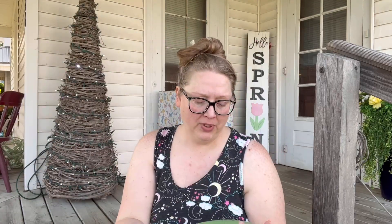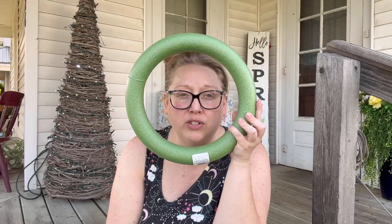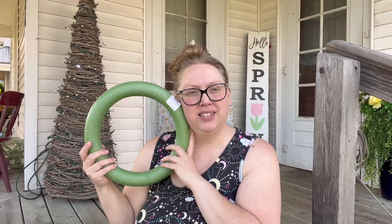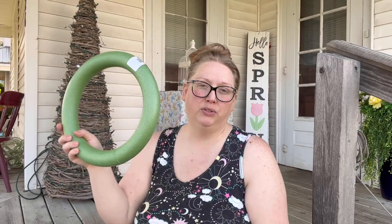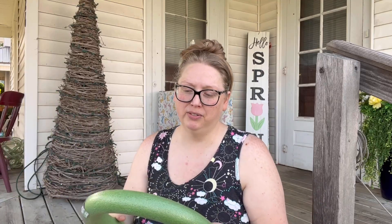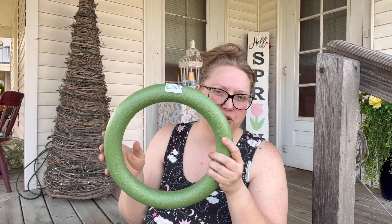The first thing I have is a wreath form — it's about 11.7 inches, so almost 12 inches. I thought I had the bigger one but I didn't; this was the biggest one they had. I bought it at Michael's for about five or six dollars. You can probably find them cheaper elsewhere — the Dollar Tree has smaller ones, like a six or nine inch.